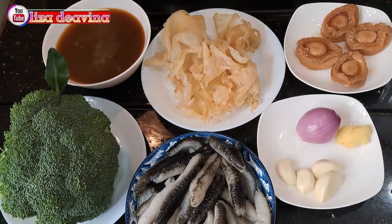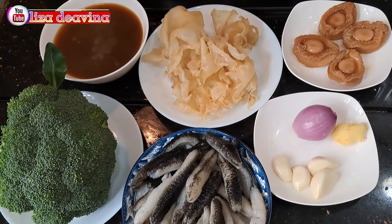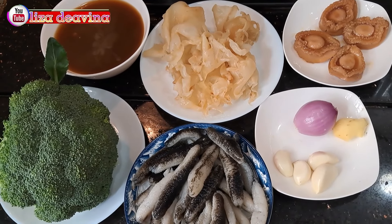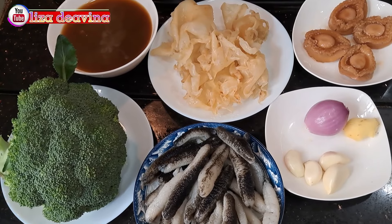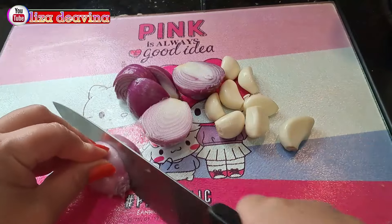Kita siapkan bahannya: brokoli, teripang, perut ikan, abalon, bawang merah, bawang putih, jahe, dan kuah abalon. Bawang merah dipotong sedang.